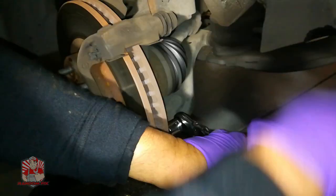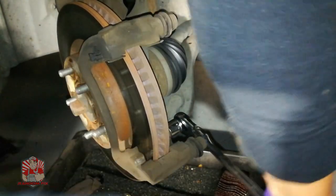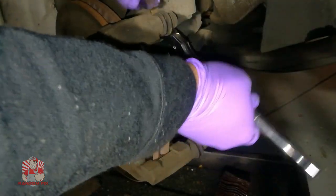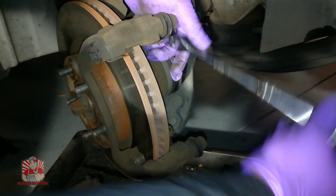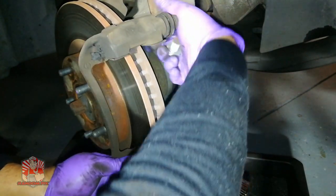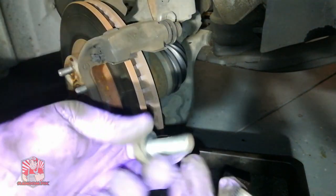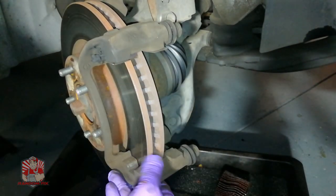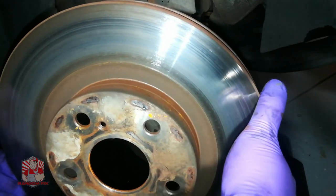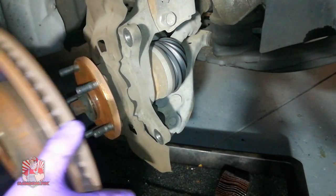Once the 17 millimeter bolts are removed, the bracket comes right off. If you're replacing your rotor, take the old rotor off, put the new rotor on, and if possible apply some anti-seize right on the hub, just like I did.